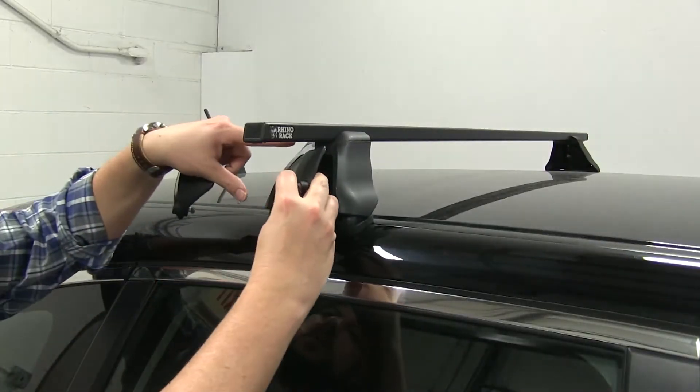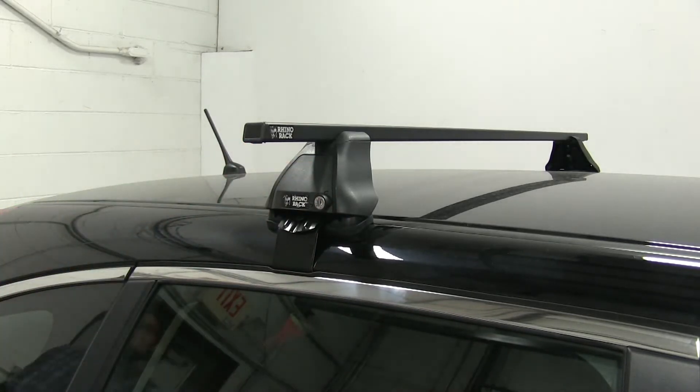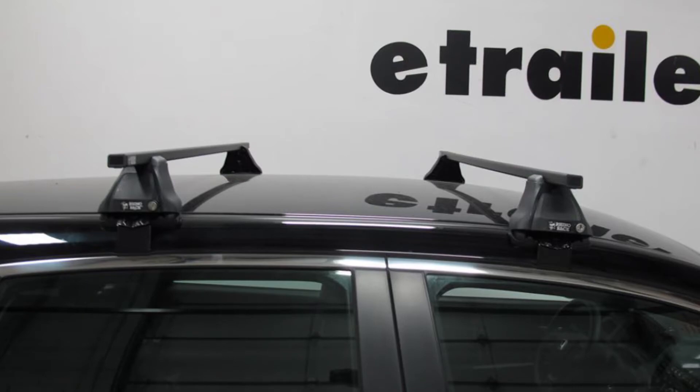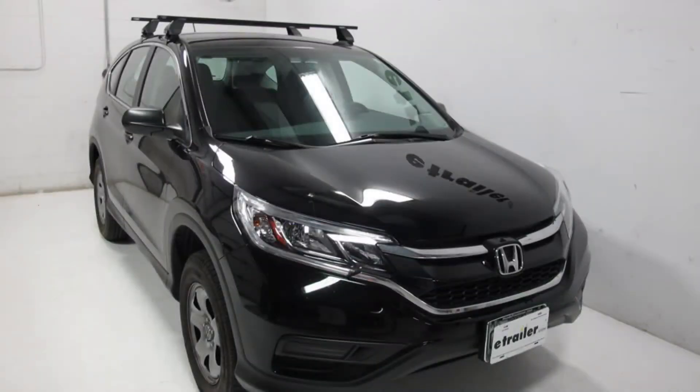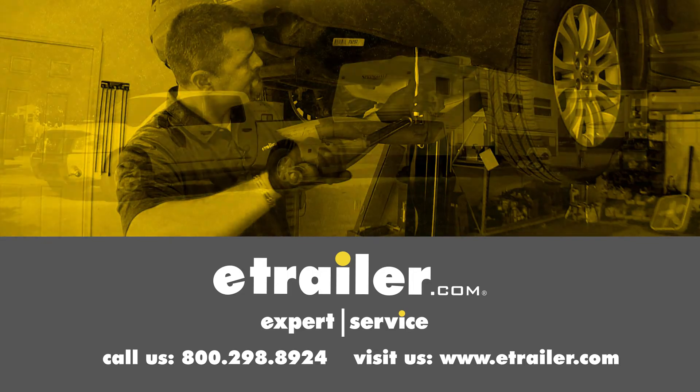Our final step is to put our locking end caps in place. Once that's done, we can load up our gear and hit the road. There you have it for the Rhino Rack Square Bar Roof Rack System on our 2015 Honda CR-V. Click the link below to shop, learn more, or visit us at eTrailer.com.